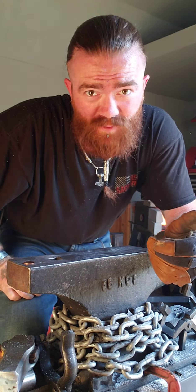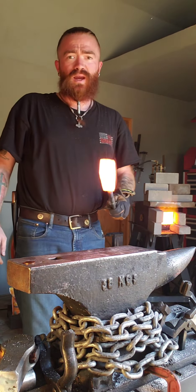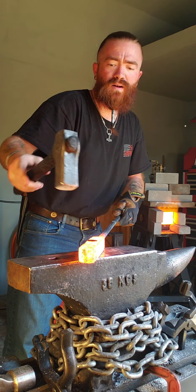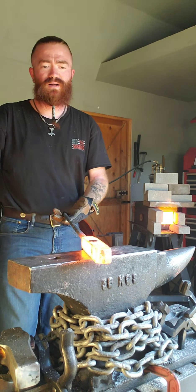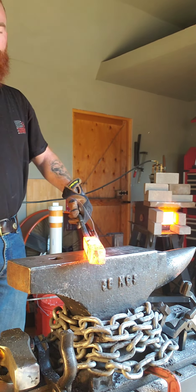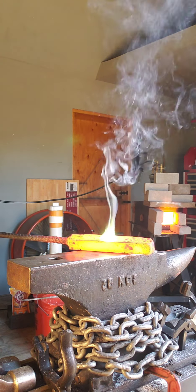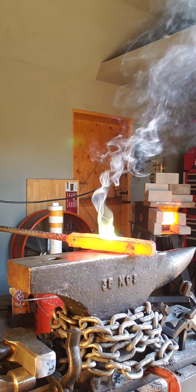We'll do that one more time. Hot steel, our penny. Now we let it start to melt a little bit as it gets hot, and away she goes. Not quite as hot this time, so we get a little bit slower reaction. We get that zinc up against that heat, and sure enough, there she goes.